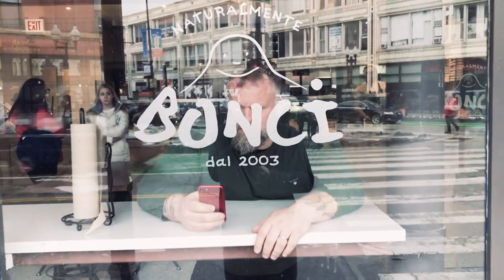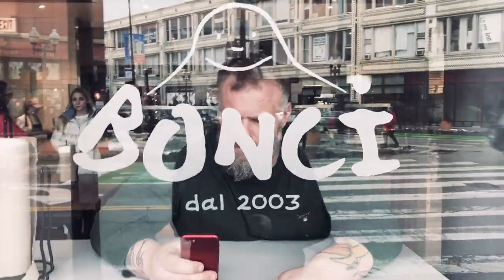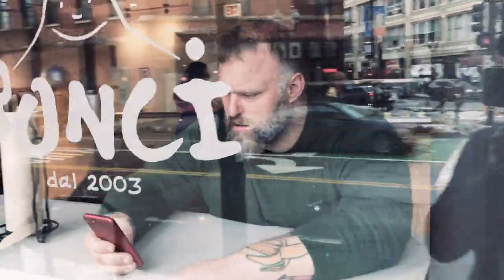One of the most well-known Roman style pizza makers is Gabriel Banchi. He opened his first pizzeria in 2003 in Rome and is kind of synonymous with Roman style pizza. He has two locations here in Chicago — one in Wicker Park and one in the West Loop.